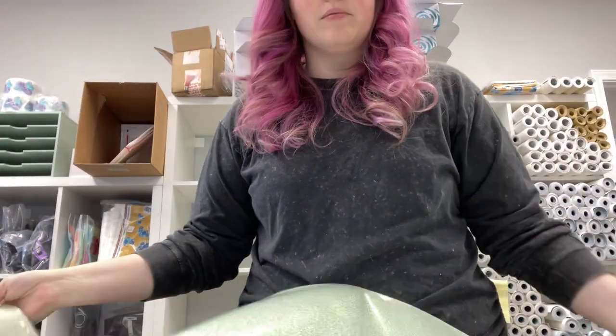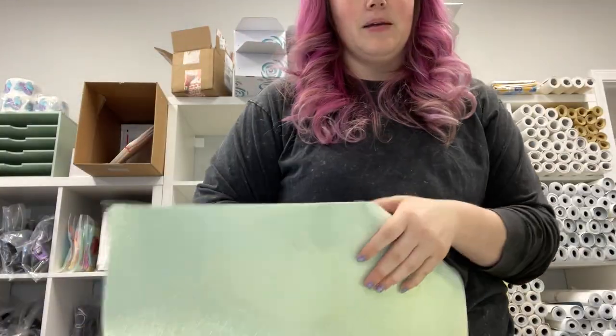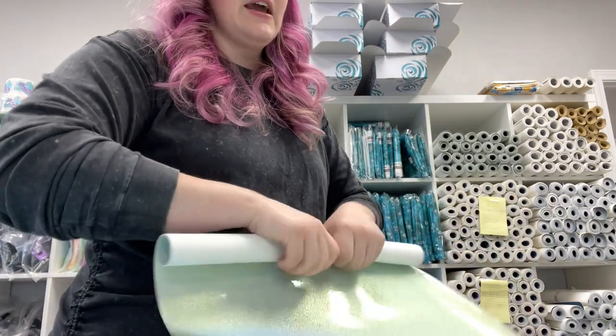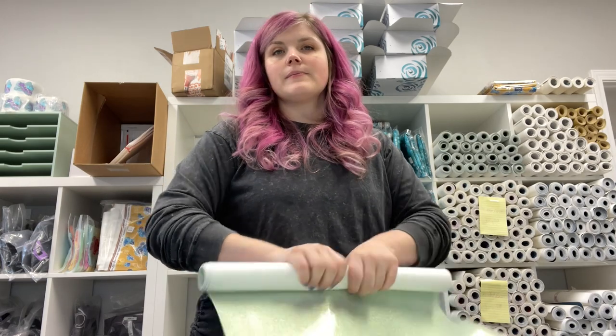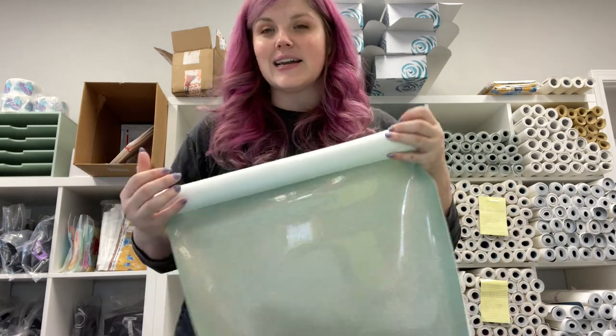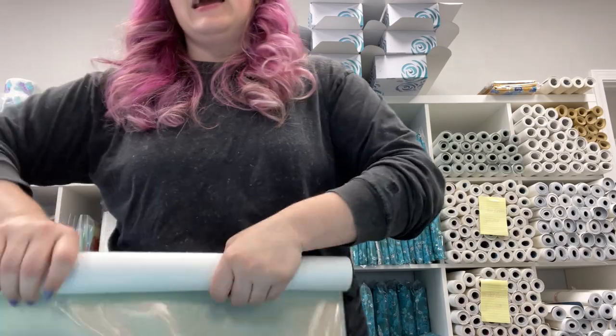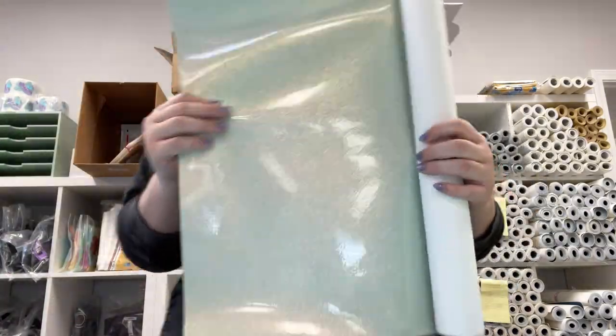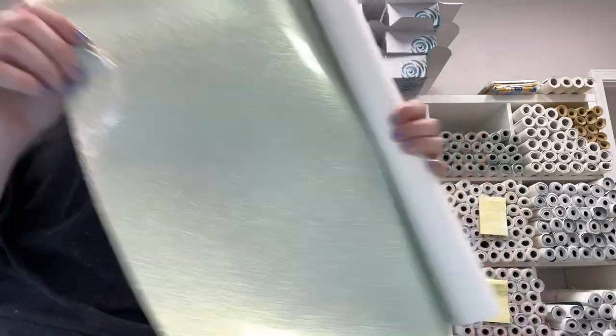It looks like watered down Baja Blast, hence the name. So all of these are 18-inch rolls. They're $18 a piece and they are about 54 inches long. This one is kind of stiffer and thicker than is recommended for domestic machines, but it would still be good in small doses.